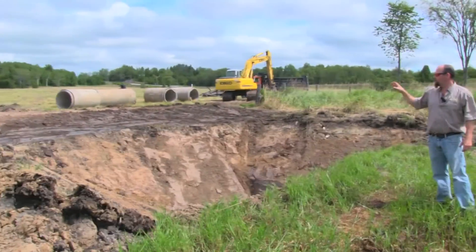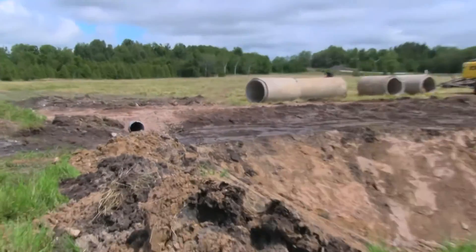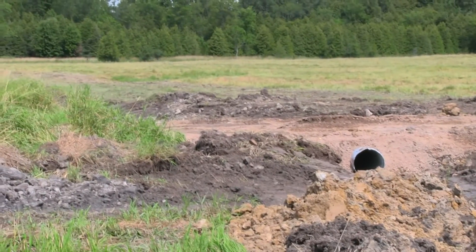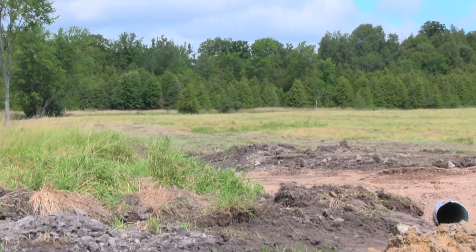The overflow from the pond will go down the existing trench into the existing creek. The culvert there is the outlet and overflow for the pond, and it will flow downstream down to the existing creek.